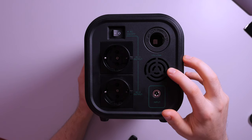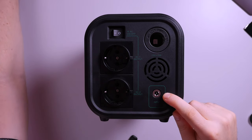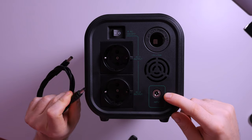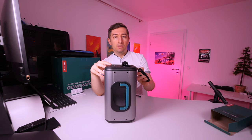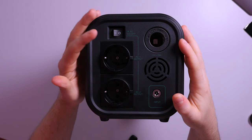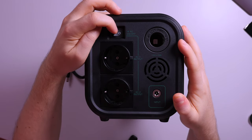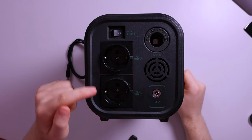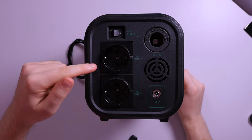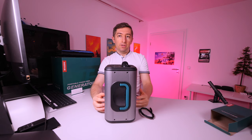Below the cigarette socket, we have the exhaust fan for the inverter, since the inverter generates heat at full capacity. Here is the power input, which uses this kind of cable — the same as my solar panel cable, so I can plug it in without any adapters, which is quite nice. On the left side, we have the AC inverter power button and two sockets, each supporting 300 watts, for a total of 600 watts.